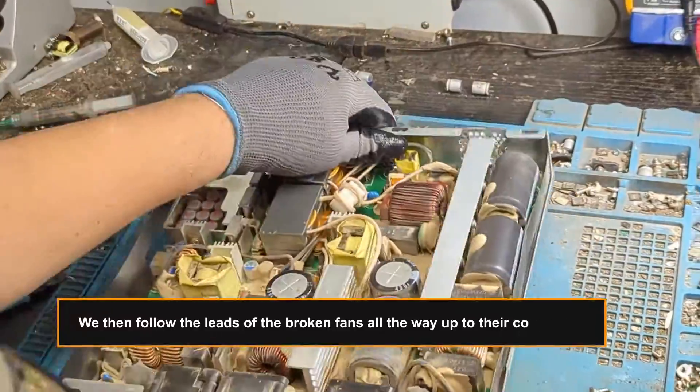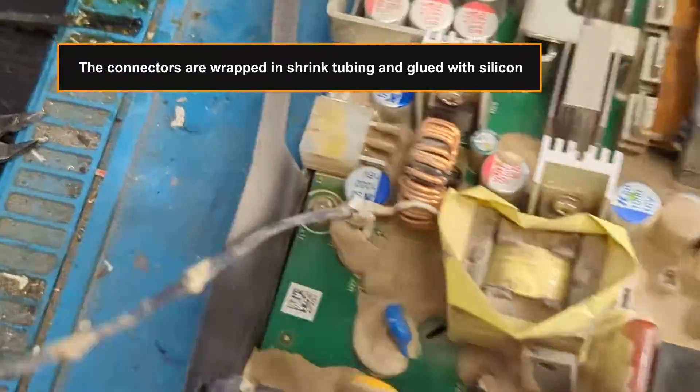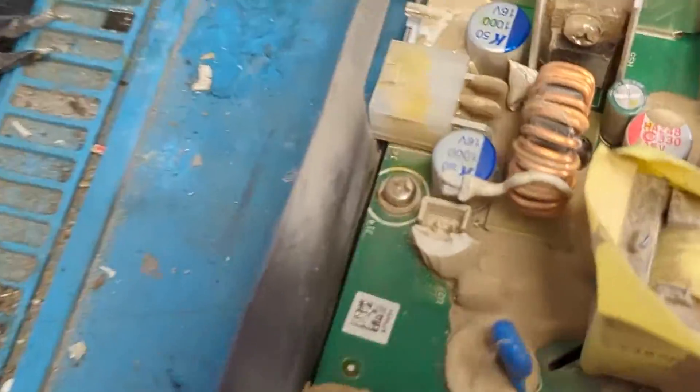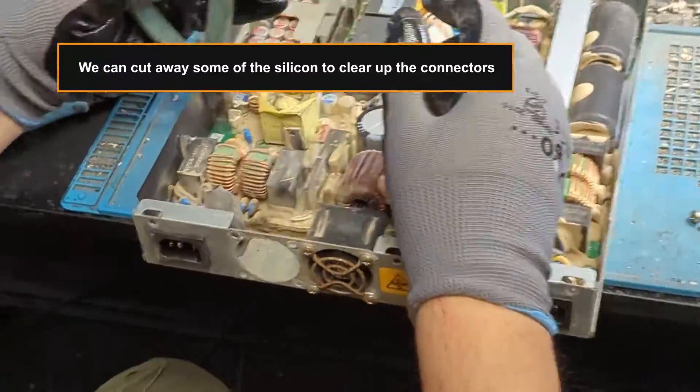We then follow the leads of the broken fans all the way up to their connectors. The connectors are wrapped in shrink tubing and glued with silicone. We can cut away some of the silicone to clear up the connectors.